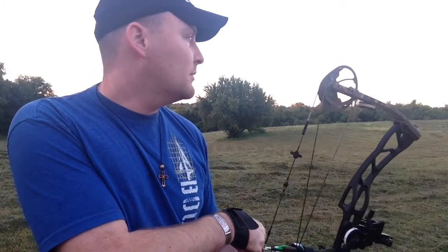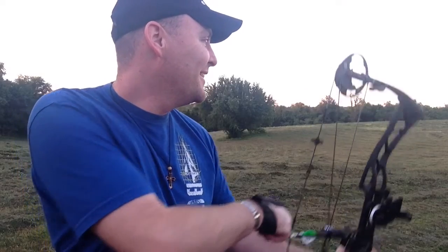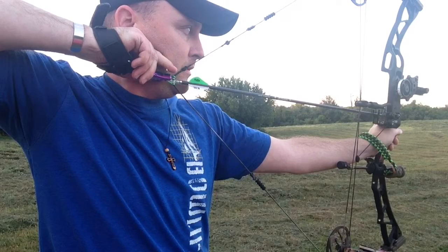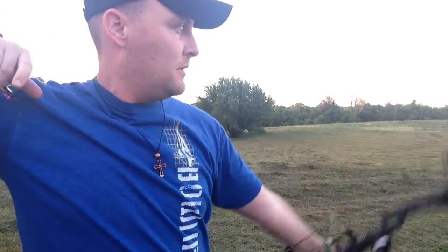That's the sound of a QAD HDX that needs felt. I'm just laying my finger on it and it wants to go off, so it may be better to set the tension a little tight on these. You don't want to set it too tight, but you want to set it tight enough to where you can get a little bit of tension off your back.